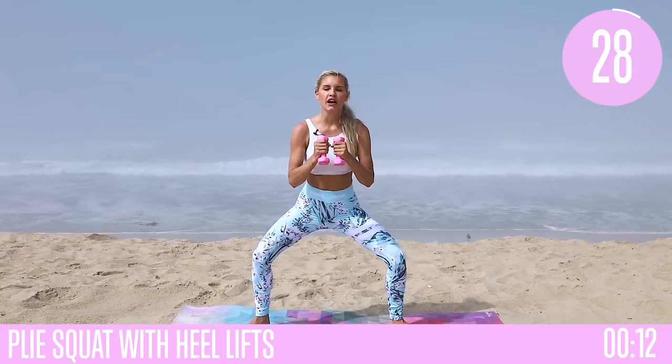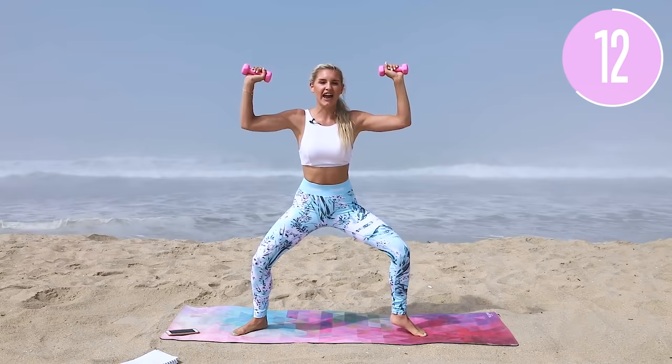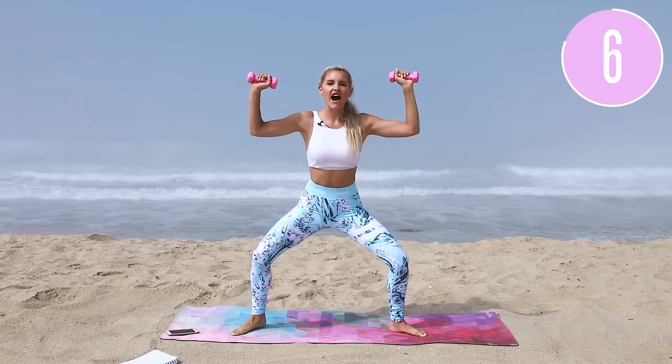Last exercise — go nice and wide, hands out to the side for a plie squat. Working those calf muscles and glutes: bring one heel up at a time and try to get a little bit lower. You've been killing those inner thighs, done a glute workout, arm strength — kill this workout today! Last five seconds, a little bit lower. Five, four, three, two, one — release those weights down to the ground. Fantastic job!